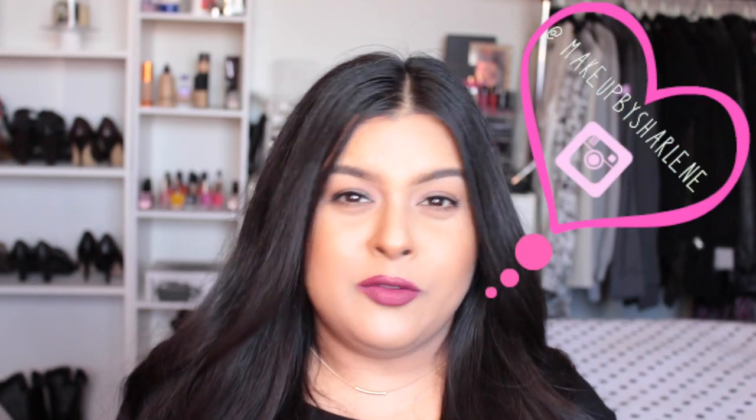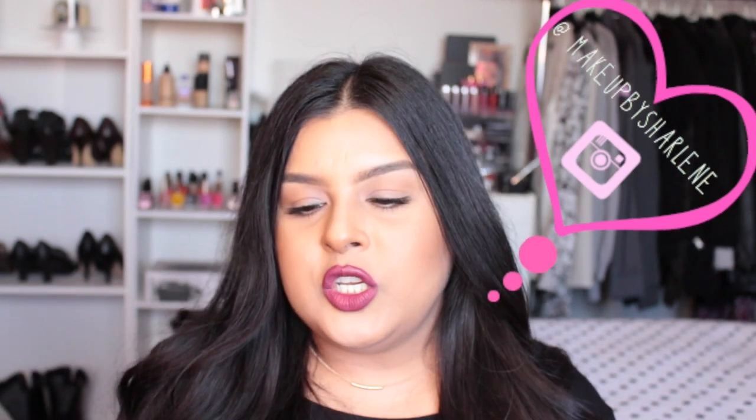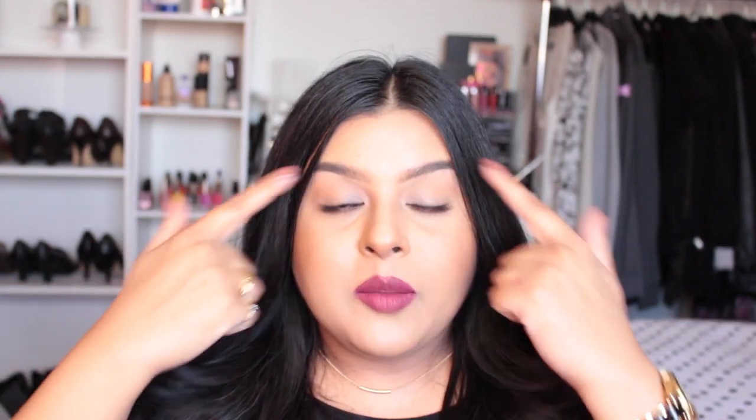Hey everyone, welcome back to my channel. Today I did my contour, highlight, and my whole foundation routine. This is something I've been doing pretty much since fall and all of winter. Today is the first day of spring, so happy spring! My first foundation routine video was a voiceover, so I didn't go into detail, but with this tutorial I showed you everything from start to finish. All the products will be listed in the description box.